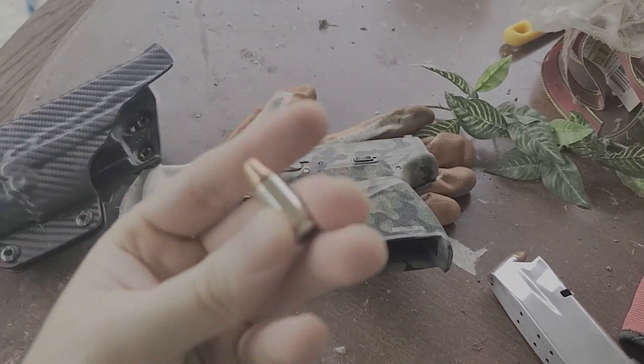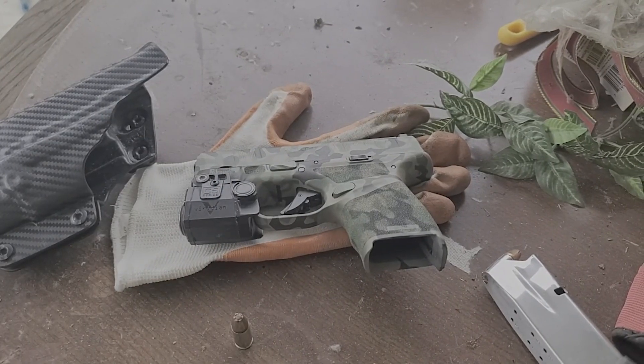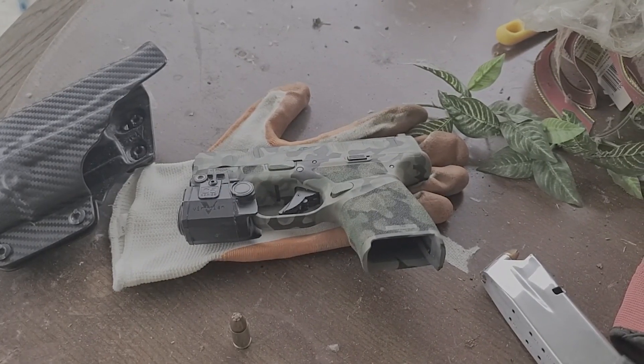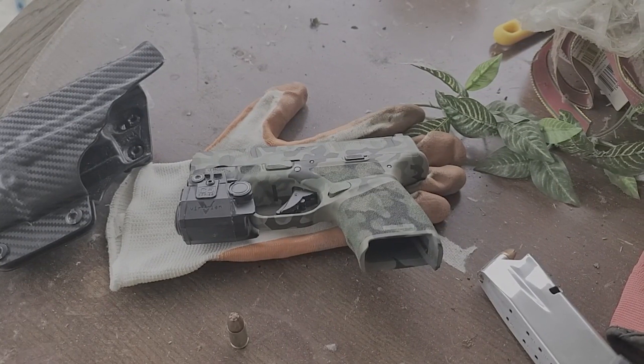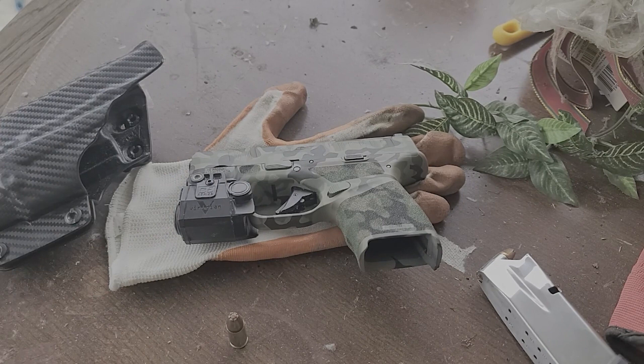Carry good ammunition, make sure you test it out, and also test out your gun — fire a couple hundred rounds just to make sure it doesn't fail to feed or anything like that. Once in a while, give it a cleaning so you take all those potential malfunctions out of the equation, because if you leave your gun dirty it's going to malfunction one way or another.